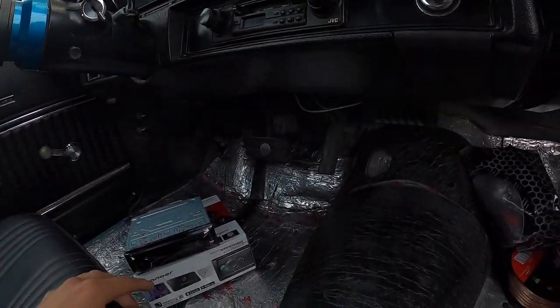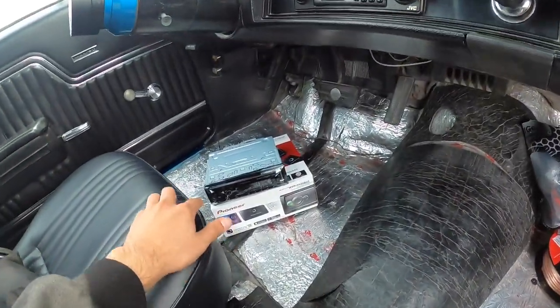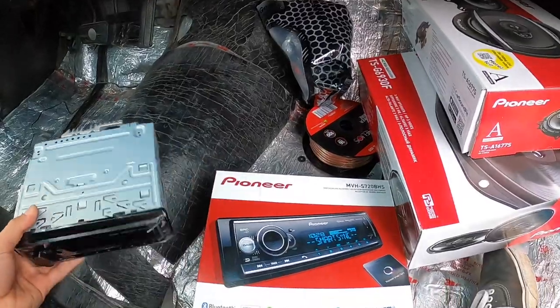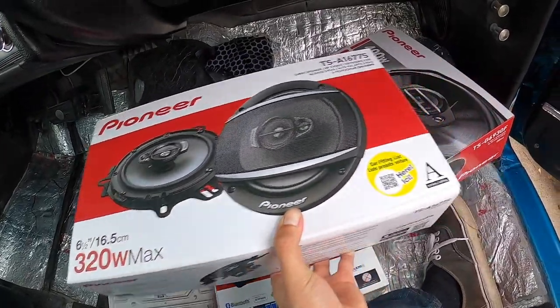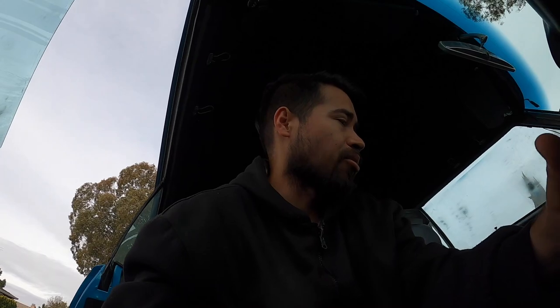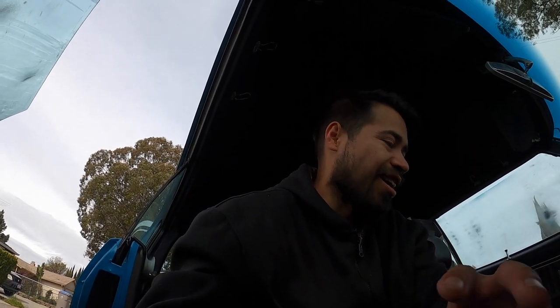All the stuff I bought — all the speakers and the deck — I bought at Dewar Electronics. This specific deck, this little setup I'm going with right here. Two 6x5s and then two 6x9s. This cost me about $250 at Dewar Electronics. I've been going to them since I had my '95 Civic and started messing around with that — that's when I started learning how to wire. I'll show you how I'm doing it now.